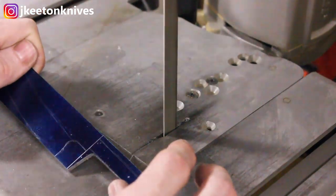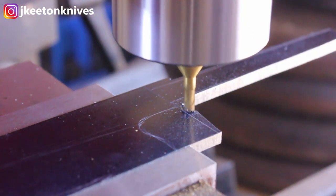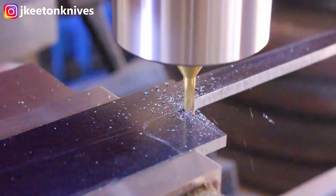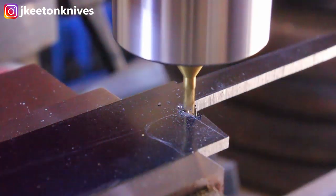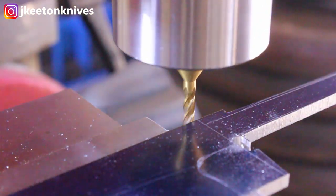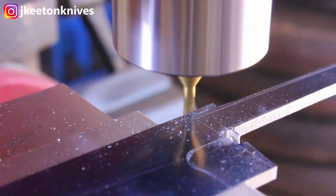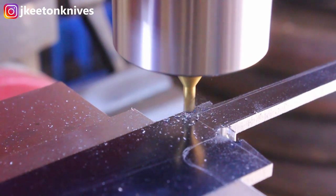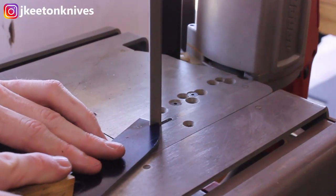First thing I did was get it drawn out and then cut out the rough tang on the bandsaw. Then I headed over to my mini mill with an eighth inch end mill — the goal was to make my shoulders parallel and flat to each other. You can also do this with a file guide, but I figured I'd give it a shot in the mini mill. After I got these two shoulders lined up I went back to the bandsaw, cut off the excess, and then hit it on the belt sander to get it tapered down.